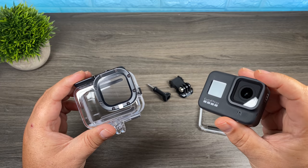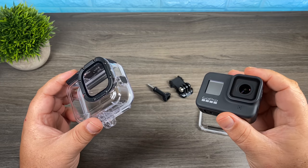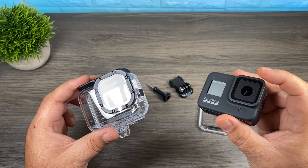Now with the new protective housing, you just put the GoPro in as is. It doesn't have that removable lens, so it just slides right in. That makes it a lot easier to put in and out, but you're going to be shooting through more glass. So we're going to do some tests to see if that makes a difference.